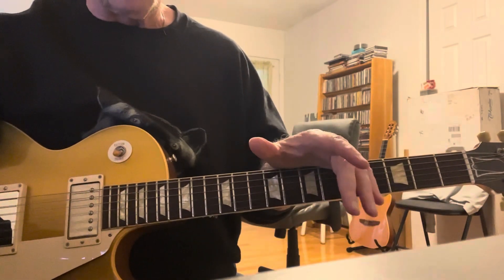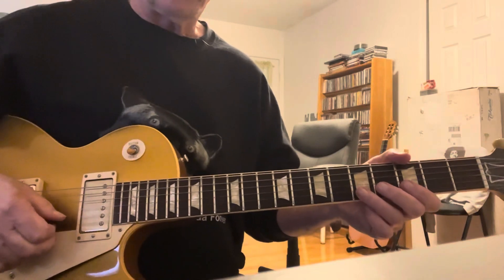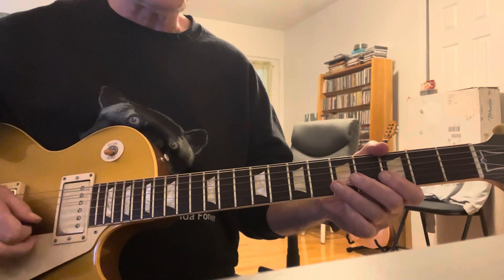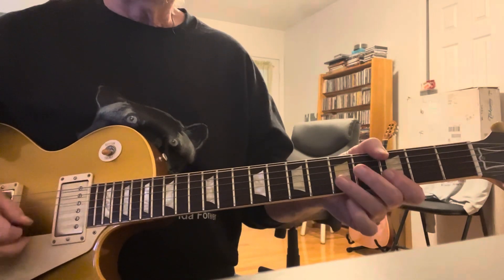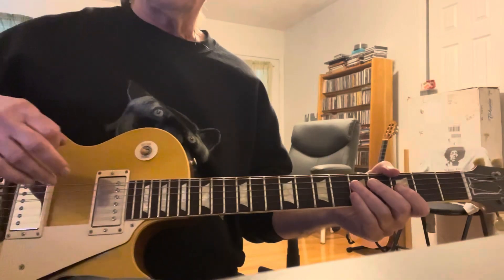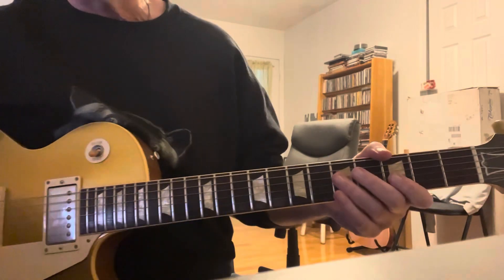Remember, it was just the solo I was working on. The part in the beginning — I came in a little late — I'll cover that section in the lesson that follows. All right, guys.